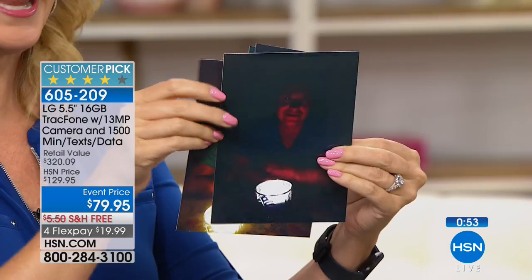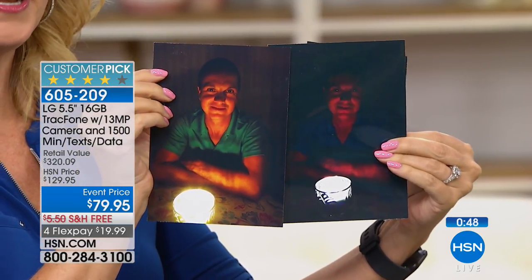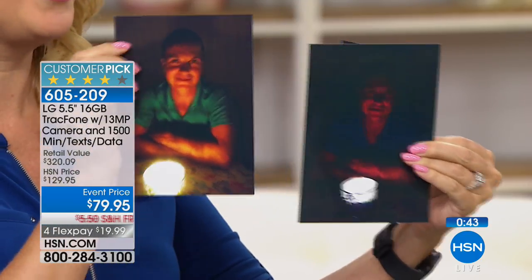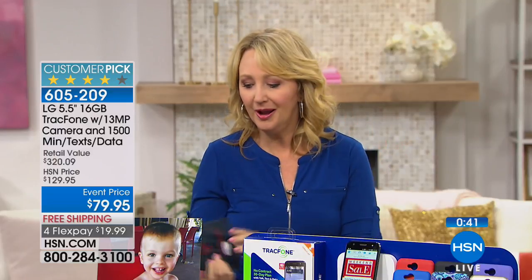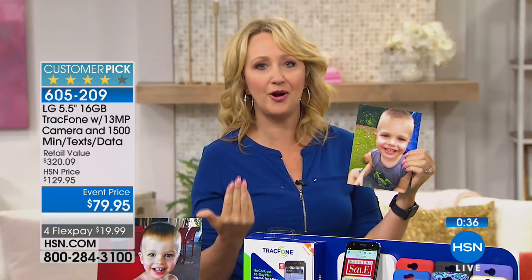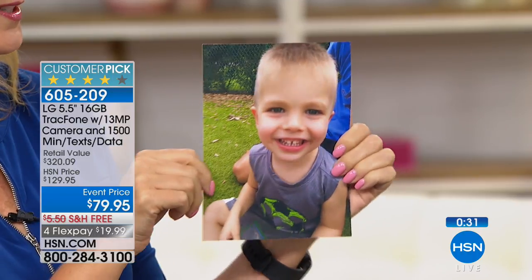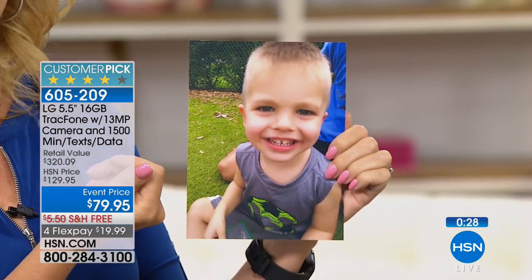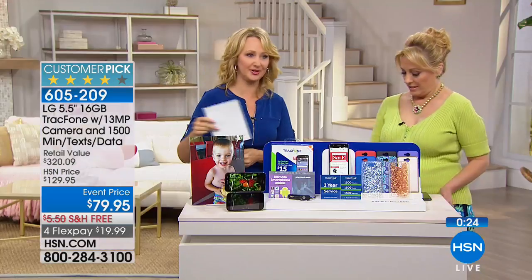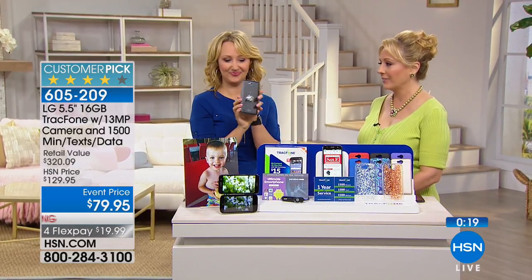Let me show you the low-light capability. Here's a traditional picture in low light versus your LG — that front-facing flash is amazing, and look at how it handles low-light situations. In candlelight situations, look at how much more vibrant and beautiful the LG is. Think about parties in restaurants or evenings at home — the LG's upgraded cameras make those pictures look beautiful. The 13-megapixel camera is just off the charts good.